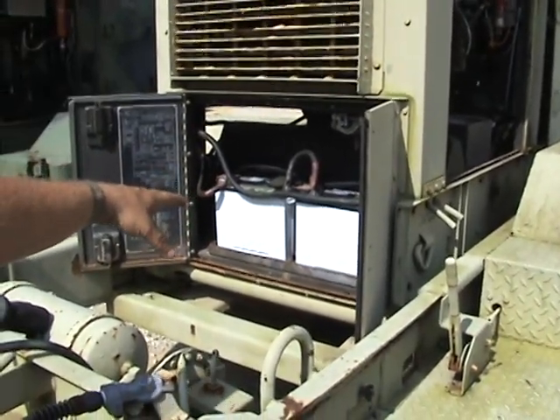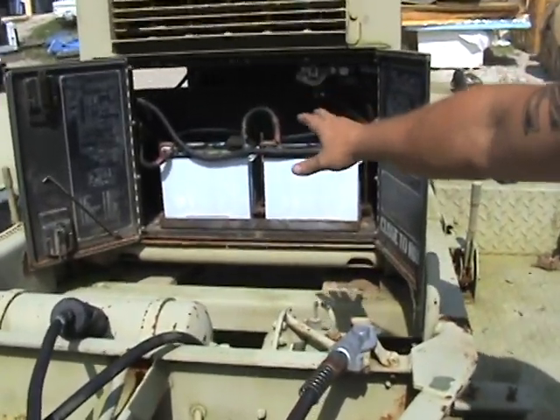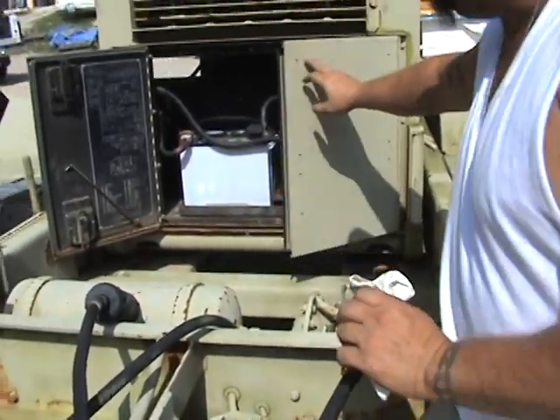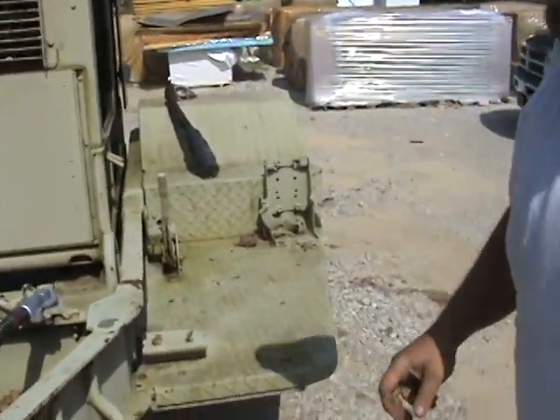Right here are your starting batteries. They're two 12-volt batteries hooked in series, so this is a 24-volt DC starting system. There are your two batteries.